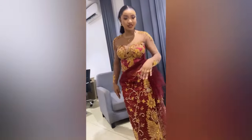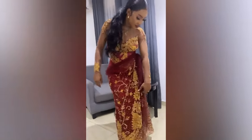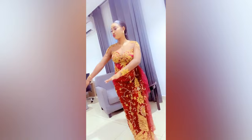Hello guys, welcome back to my YouTube channel. On today's tutorial I'll be showing you guys how I made this beautiful lovely and trendy george gown with trendy illusion wrapper, or whatever name you want to call it.